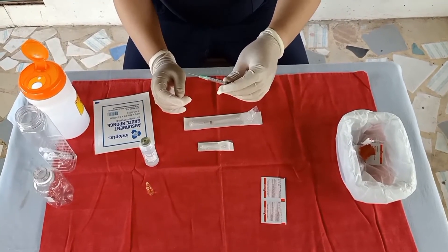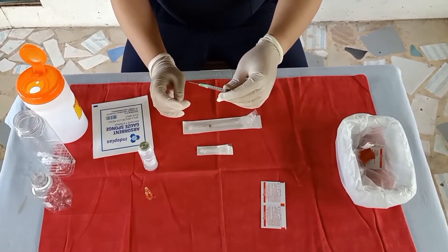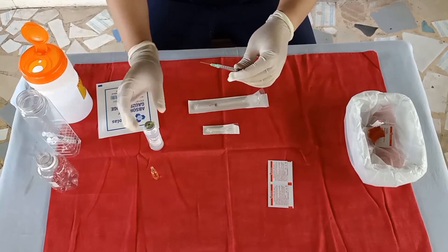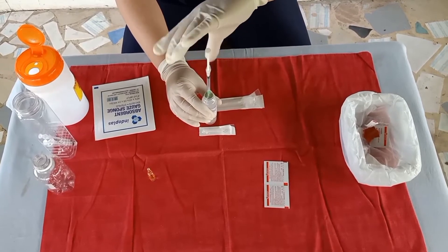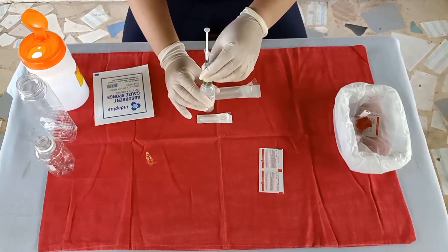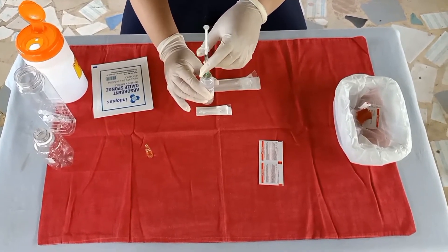Carefully insert the needle into the upright NSS vial through the center of the rubber cap, maintaining the sterility of the needle. Inject the air into the NSS vial, keeping the bevel of the needle above the surface of the NSS solution.